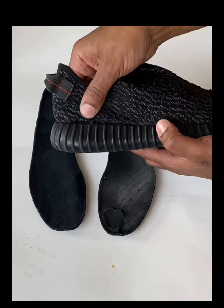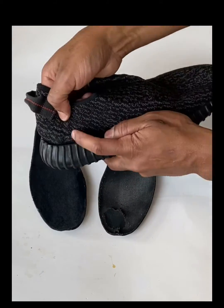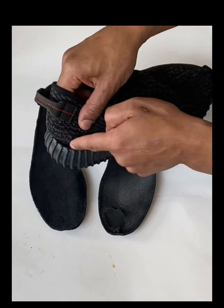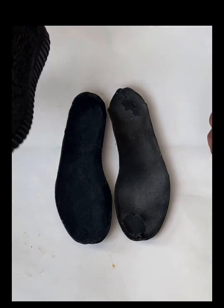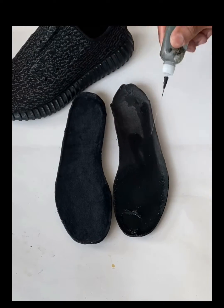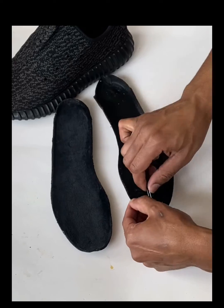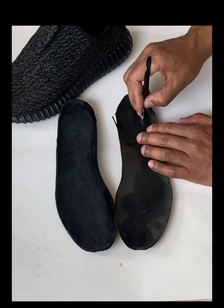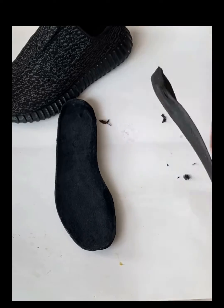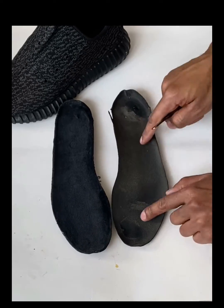No more hole — now onto these sock liners. First, you're going to get yourself some acetone and totally saturate the whole insole, then just peel off that old, dirty sock liner that was on there before.